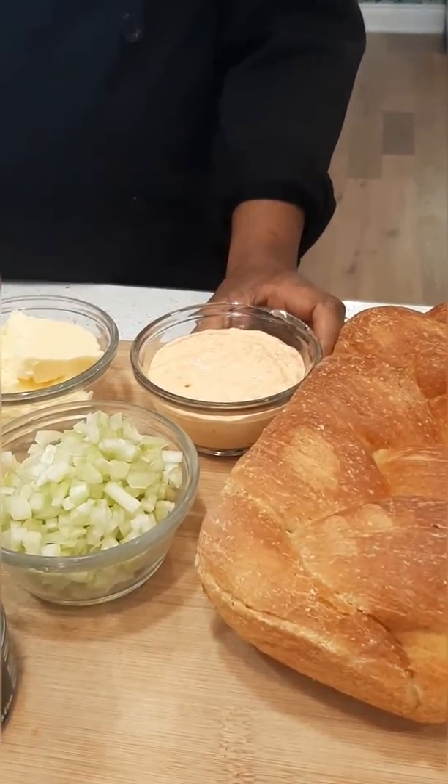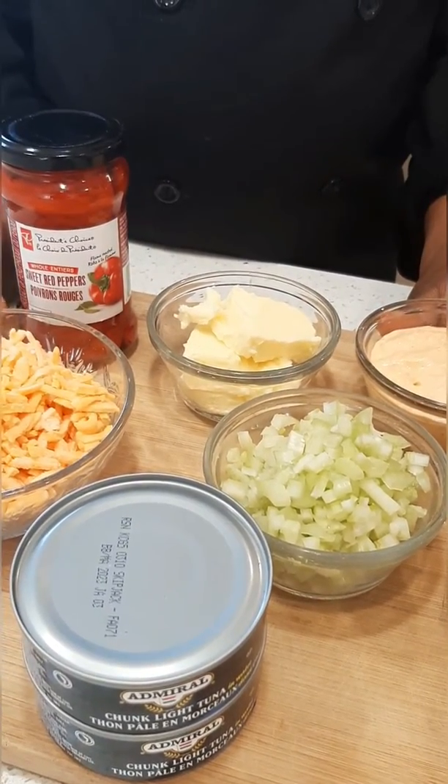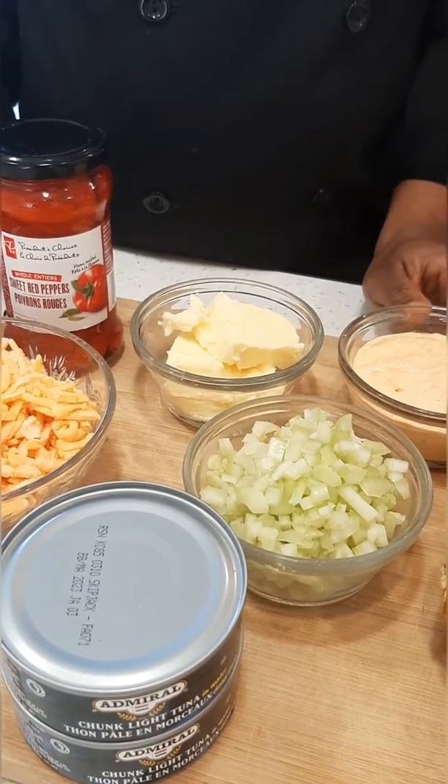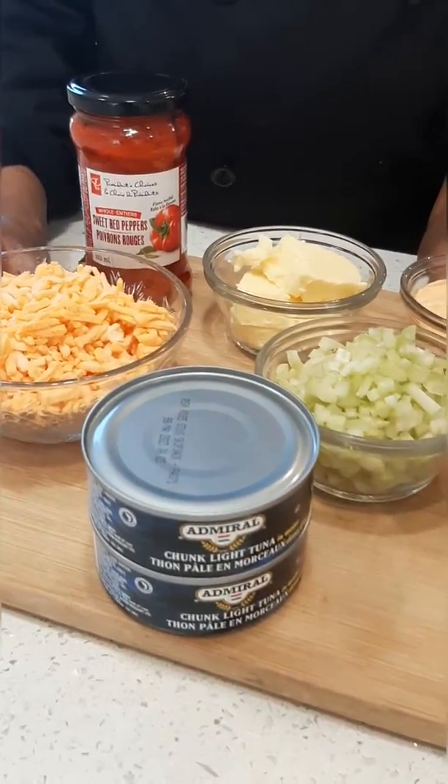homemade red pepper mayonnaise, which I added roasted red peppers to, as well as garlic and onion, celery, butter, shredded cheese, and of course tuna.